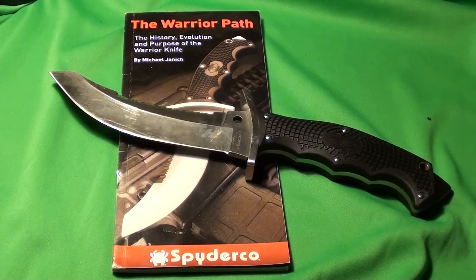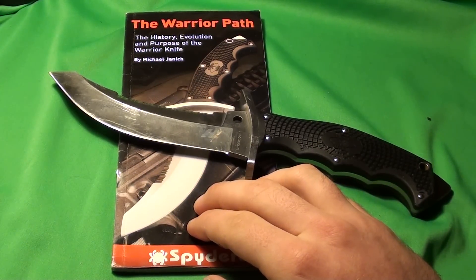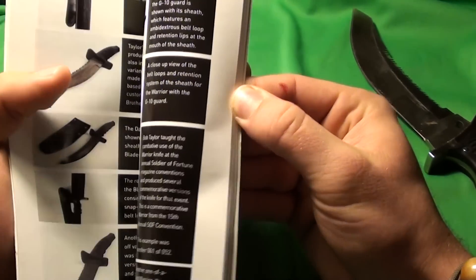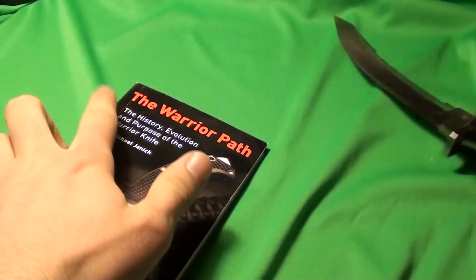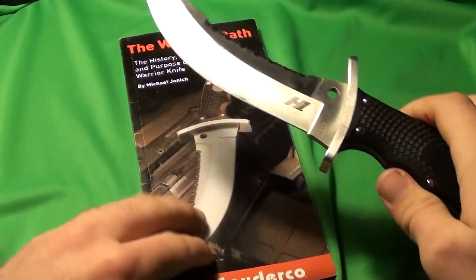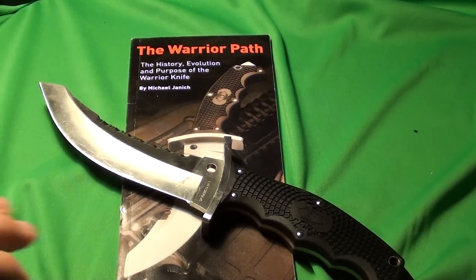I hope you enjoyed this review. If you're interested in the history of this knife, when you buy it, it comes with a book — and I think you can also buy the book separately. It talks about the history, evolution, and philosophy behind this knife. It was designed to complement the martial art Hira Do, to be used in reverse grip for trapping, cutting, and slashing, and has a nice tip for stabbing. It's a good book to read, written by Michael Janich, who did a great job with it.